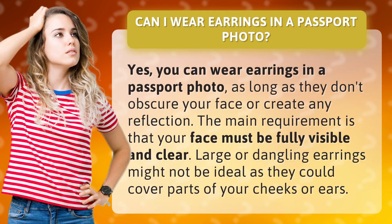Yes, you can wear earrings in a passport photo, as long as they don't obscure your face or create any reflection. The main requirement is that your face must be fully visible and clear. Large or dangling earrings might not be ideal as they could cover parts of your cheeks or ears.